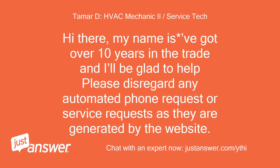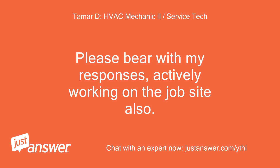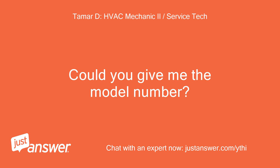Hi there, my name is Vagat — over 10 years in the trade and I'll be glad to help. Please disregard any automated phone or service requests as they are generated by the website. Please bear with my responses — actively working on the job site also. What sort of heater do you have? Could you give me the model number?